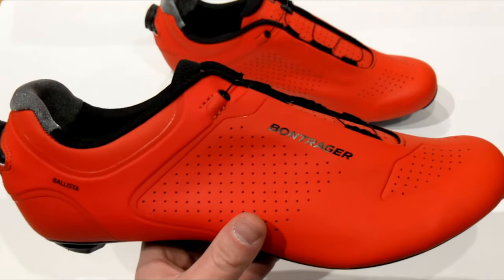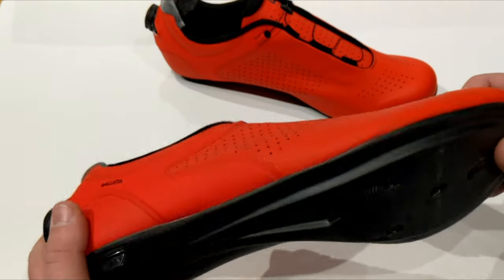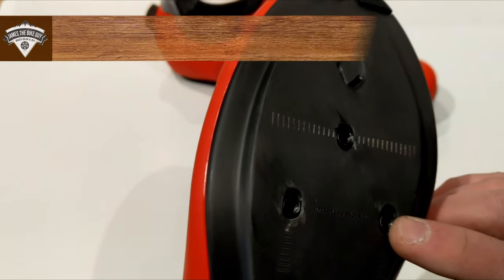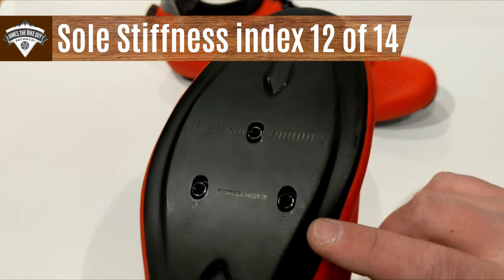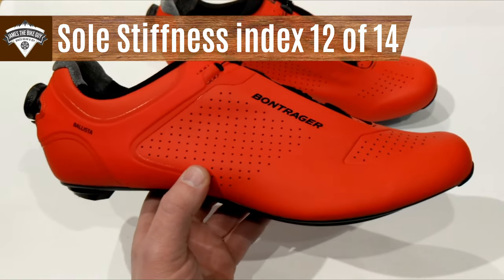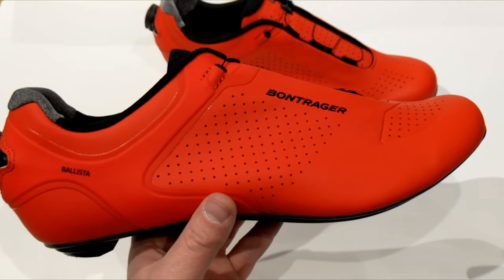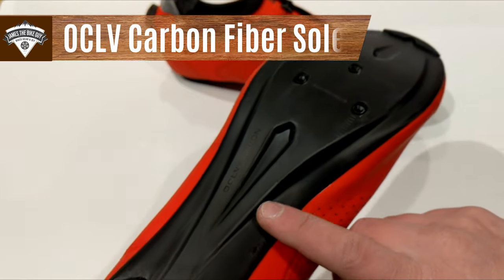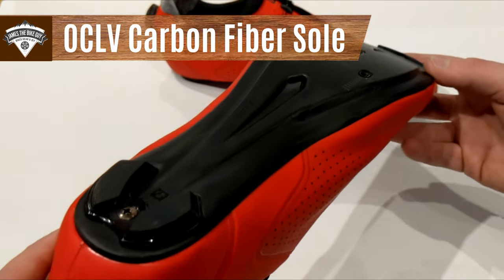Another place where it comes in as a high performance shoe is the sole. This particular sole has a flex index of 12. Depending on size, the stiffness index is going to be anywhere from 12 to 14 on Bontrager's scale, and what that really means is this OCLV carbon fiber sole is going to be very stiff.